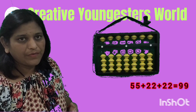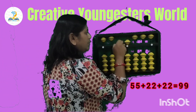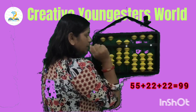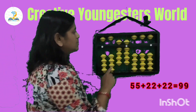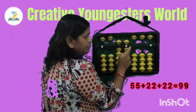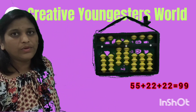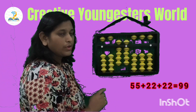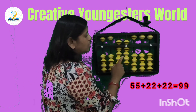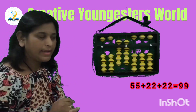Second sum is 55 add 22 add 22. So set 55, add 22 and again add 22. The answer counts up: 50, 60, 70, 80, 90, 95, 96, 97, 98, 99. You can count this way, or count 5, 6, 7, 8, 9 on the tens rod and 5, 6, 7, 8, 9 on the unit rod — so 99.